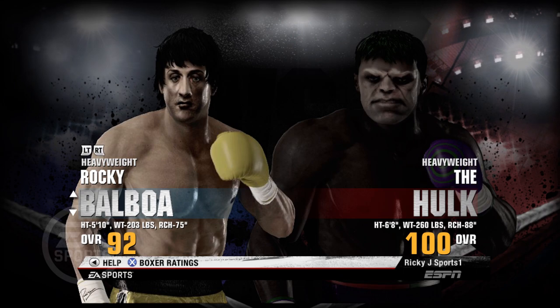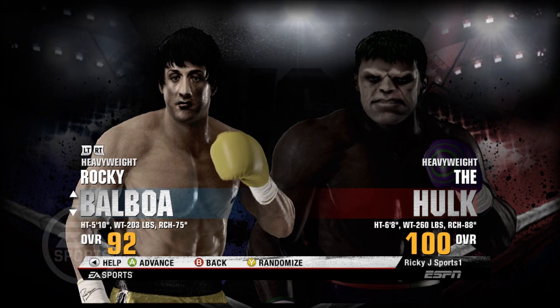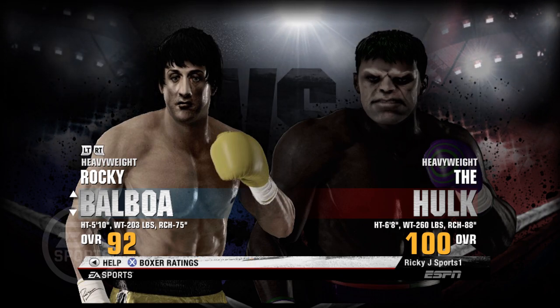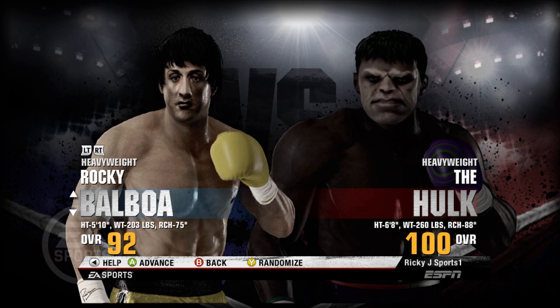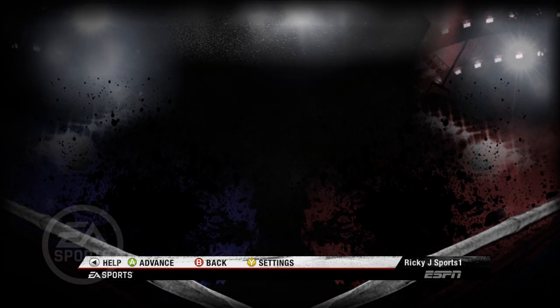And we are not allowed to block at all — we will not be able to put our guard up. We're gonna be using Rocky Balboa, who in typical Rocky fashion, in all of his movies, never had his block up at any point in any fight. So we're gonna try to do this on the hardest setting. We're gonna be using Rocky Balboa against the Hulk, 100 overall.